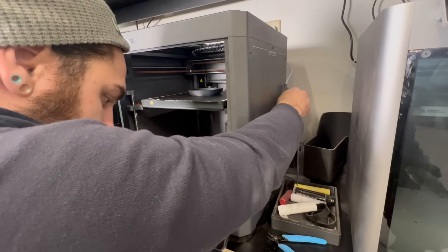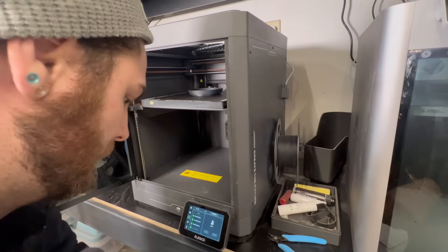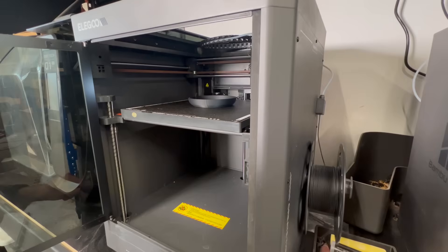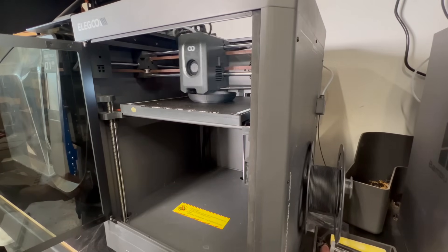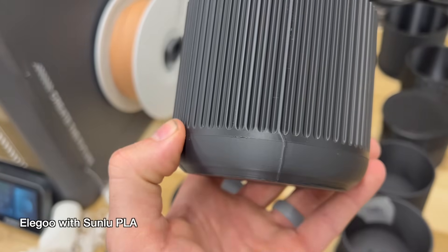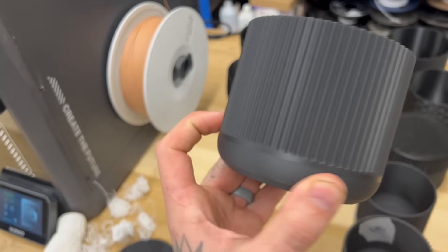Here's another following print — I wanted to see how it handled the filament change, so I put an almost empty roll on there and it handled it okay. Usually when there's a filament change, it cools and you can kind of see where it changes — whether it be color or a cooling compression line. Even on the Bamboo, if it sits long enough, you can see that layer spool change line. The one with the filament change — you can see a little bit where it started, but overall, not the worst, not the best.